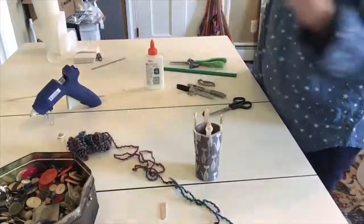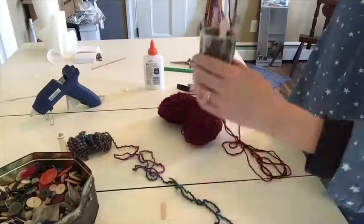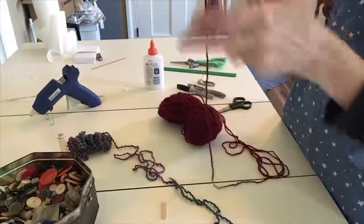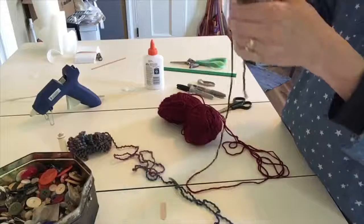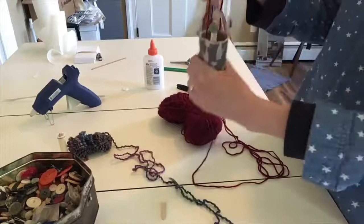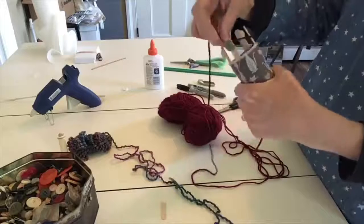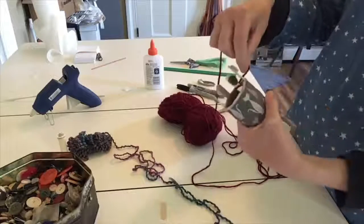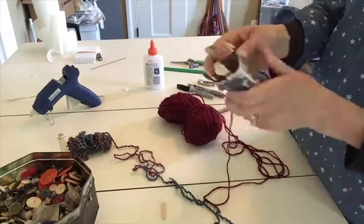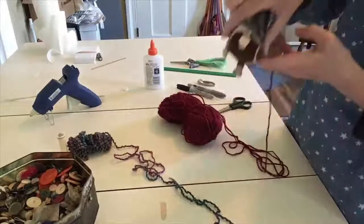To get it started, you're going to take your yarn and just let the end fall through the tube. Pull it out so you have a couple of inches there, then hold it with your hand to give tension. Starting with the first stick, the yarn goes around the stick, around the back, across the front to the next one, around the back and across the front, around the back, across the front, and then you're back.